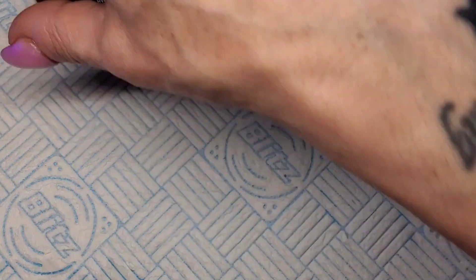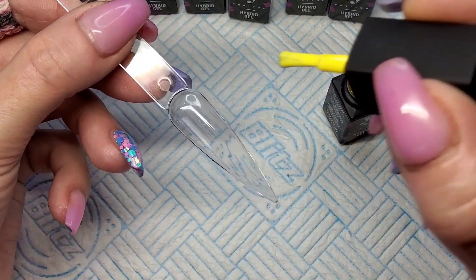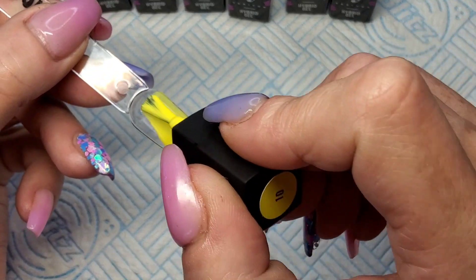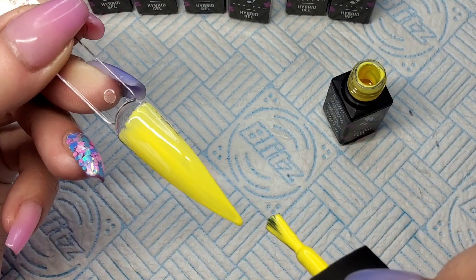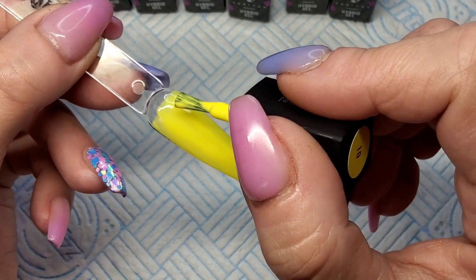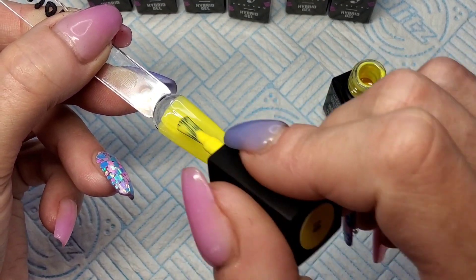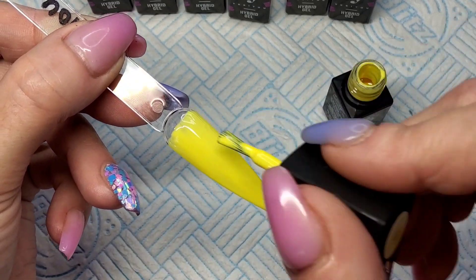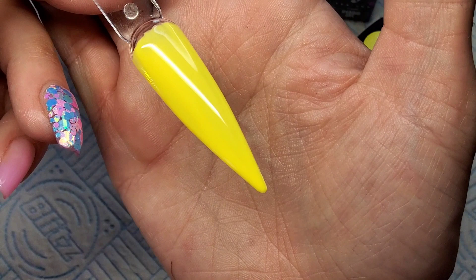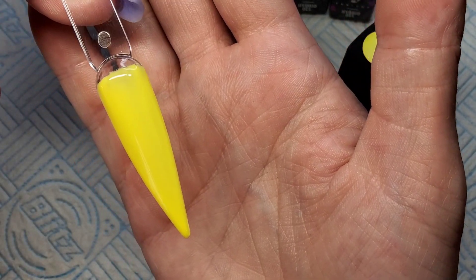I'll do one more colour with you and then stick some music on and swatch the rest. So let's have a look at this yellow — very nice colours. I can't see that graininess in this one at all. They are a tiny bit sheer but they're neons, so you would definitely need two coats. Yeah, nice colour isn't it! They're quite on the thick side as well — definitely not thin. Let's get that cured.